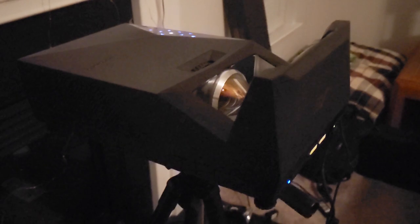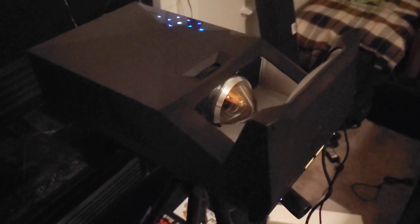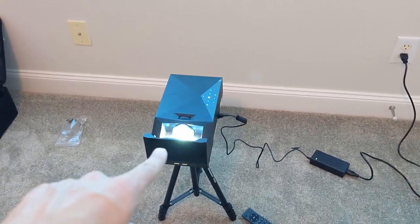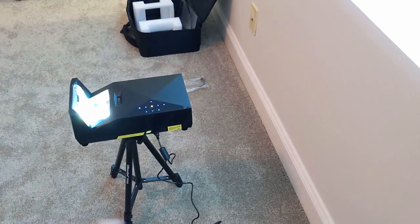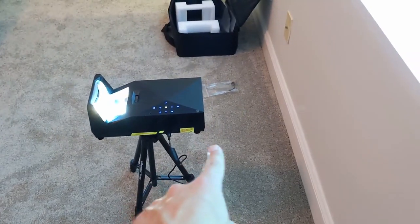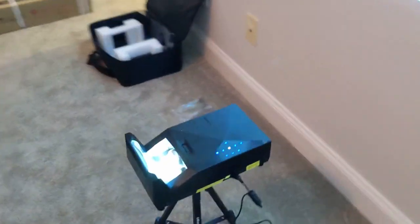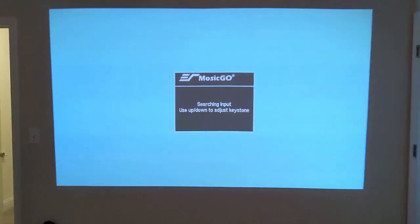For an outdoor movie, it makes your seating a lot easier because you don't have to worry about a projector being 10 feet away. For an indoor setup, that's definitely a huge deal — you'd either have to mount it back on the wall on a shelf, but it's basically a lifesaver because you don't have to have the projector so far away. You're not worried about people walking in front of it or having cables going all the way from the back of the room to the front.